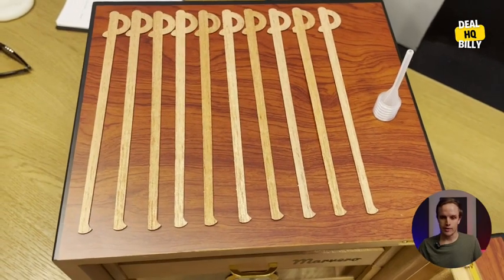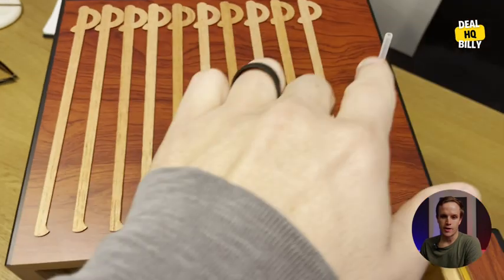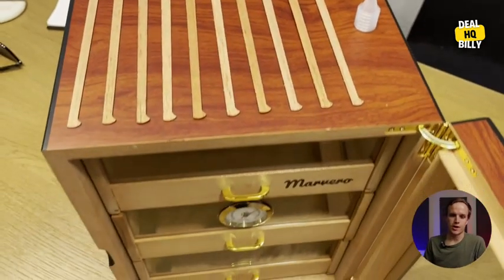Today we're going to check out this humidor brought to you by Marvero — they sent this over for me to look at. So I'll kind of step by step here. These are cedar sticks that you can put in there for flavoring for your cigars. And then this little piece right here is so you can syringe water into the little humidifier devices, which I'll show you in just a second.